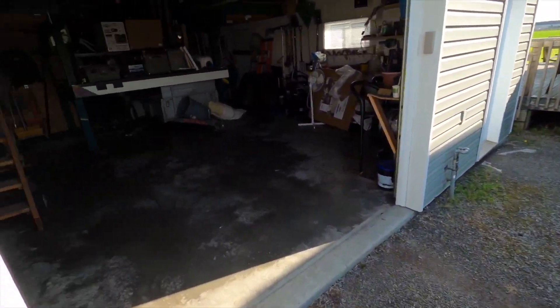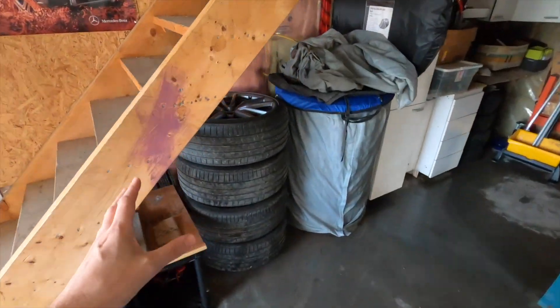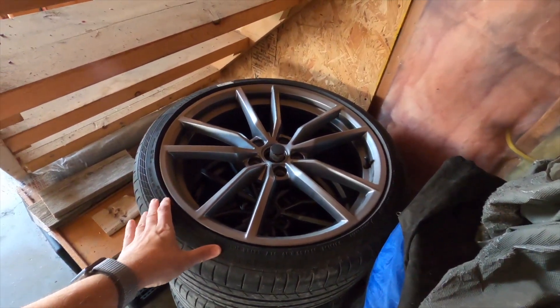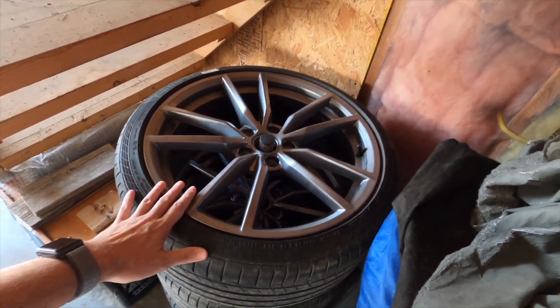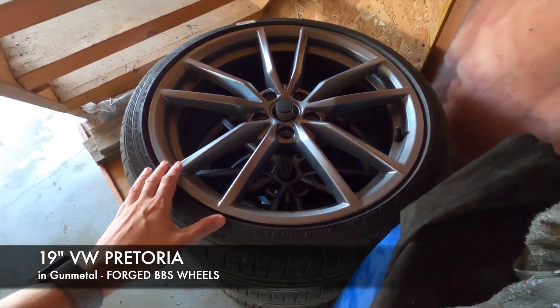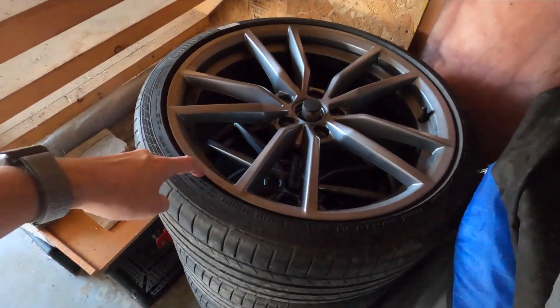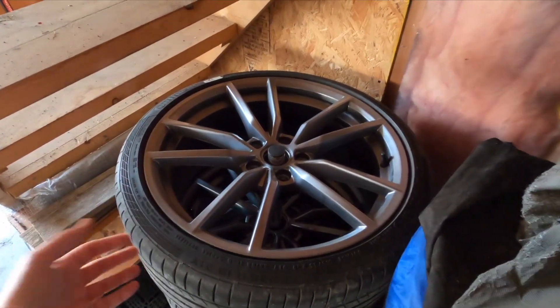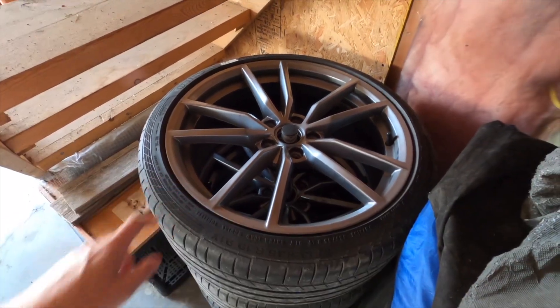What we're doing is actually a modification. I mentioned in one of the last videos when I was talking about wheels and tires, something I wanted to do when I put on my Pretorias. I do love these stock wheels — forged, light wheels made by BBS for Volkswagen. Having them in the gunmetal is somewhat unique because after 2019, up to 2022, they all went gloss black. I like this color even more.